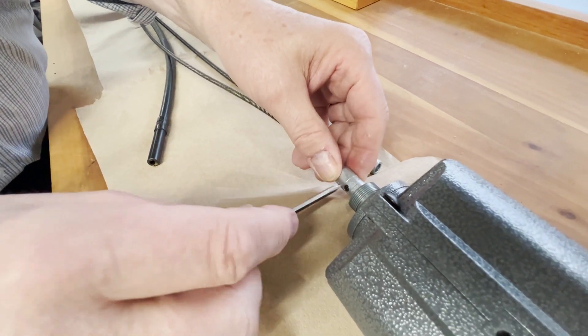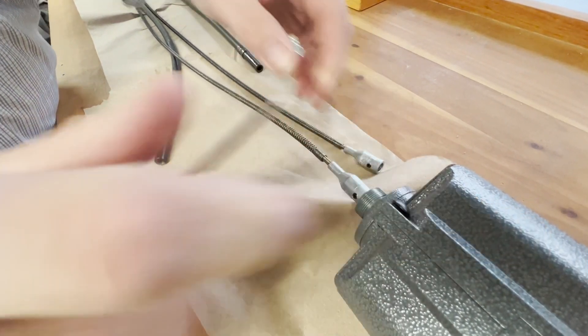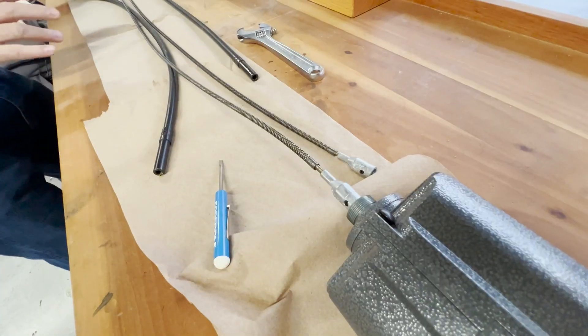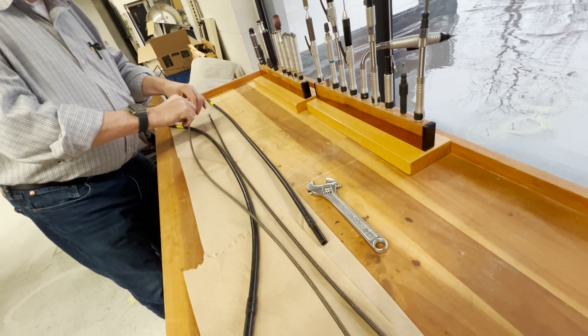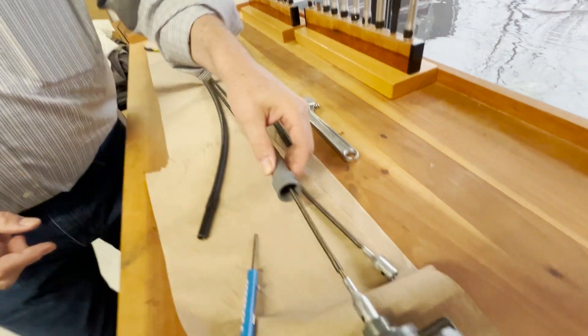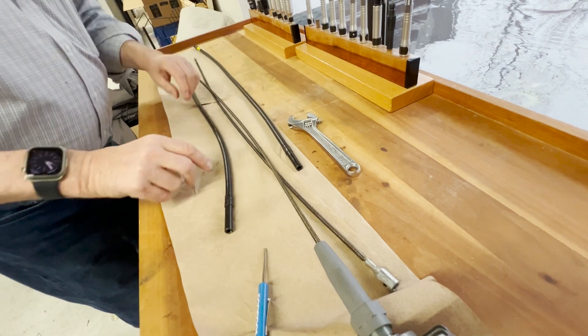Put the new one on. Make sure the coupling is all the way up. Then replace the motor connector. Then replace your sheath.